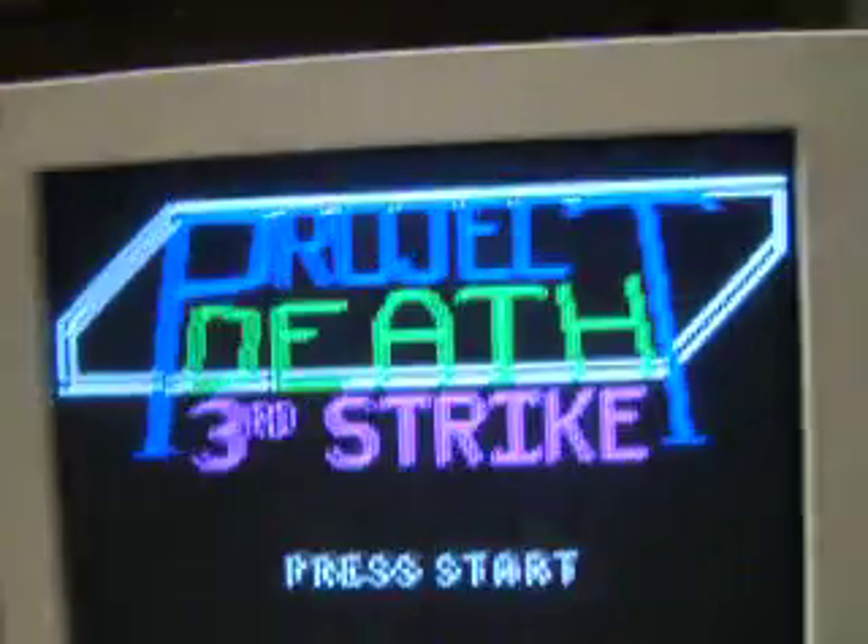Hi, I'm Jay Reilly. Steven Doo. This is the EC241 TuneA Final Project. It's called Project Death Third Strike.